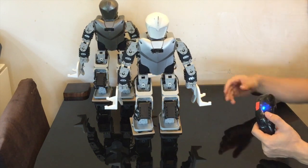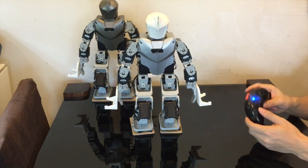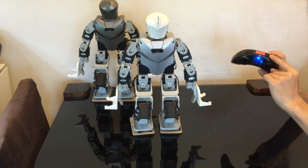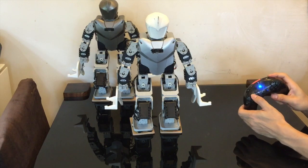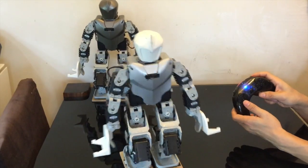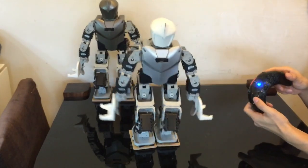Now let's talk about the controls. On the left side you have directional buttons: up, down, left, and right. On the right side you have buttons one, two, three, and four, with five and six on top. On the left side: forward is up, back is down, and shifting is left and right.